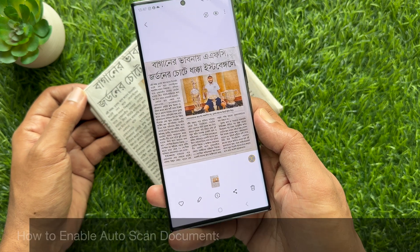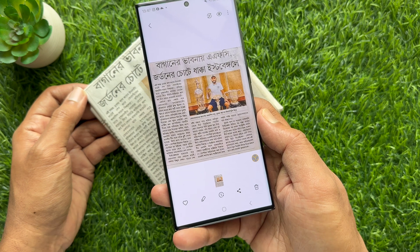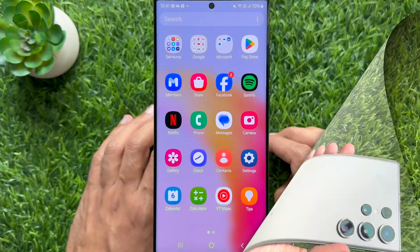Hello everyone. Today I would like to show you all how to enable auto scan documents on Samsung Galaxy S23 Ultra. Let's have a look.